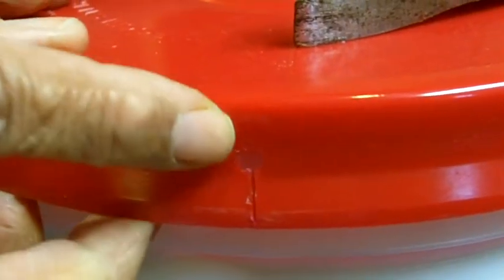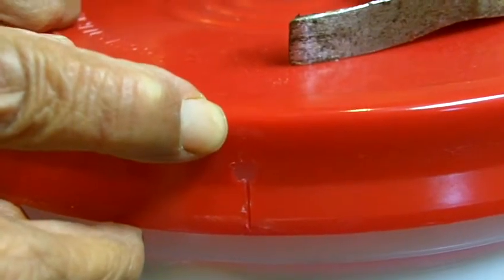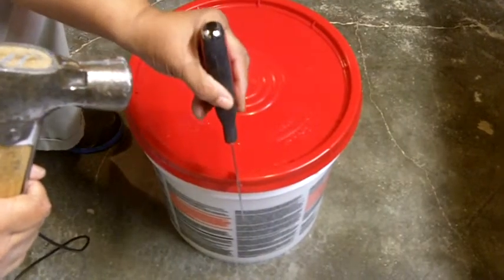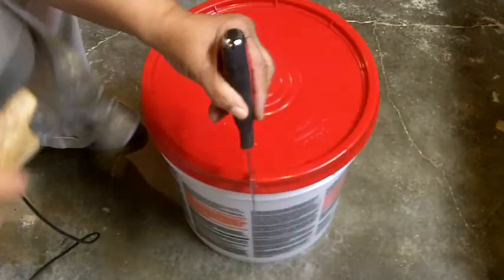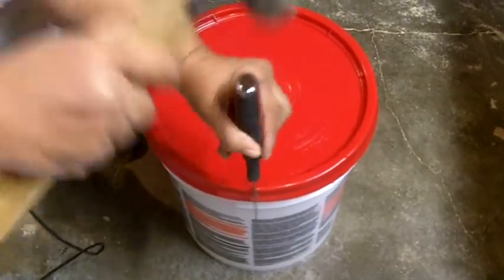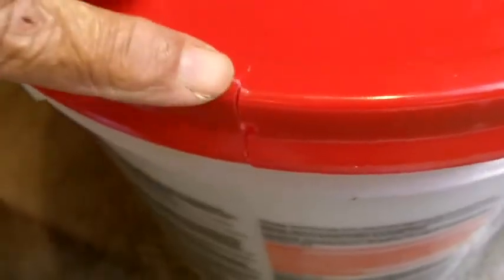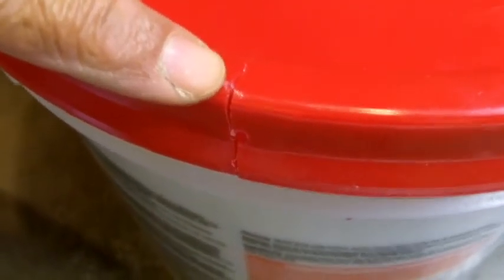What you have to do is start your cut at the top of the lid. Take your 5-in-1 tool, start at the top of the lip, and just chisel down — cut right through it. Come on in and take a look. If you repeat the process all the way around, it will come off in a snap.